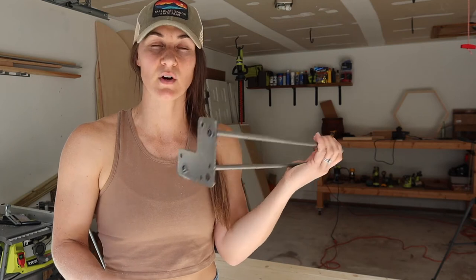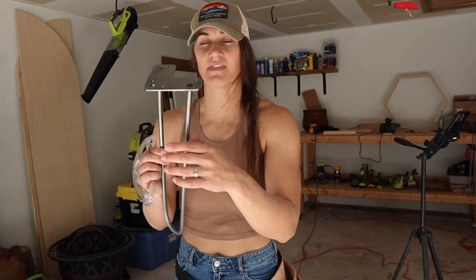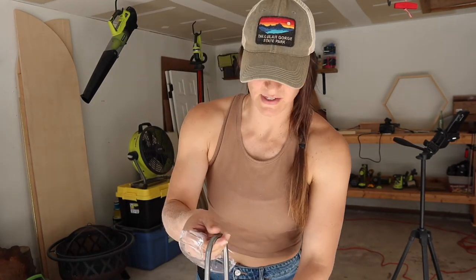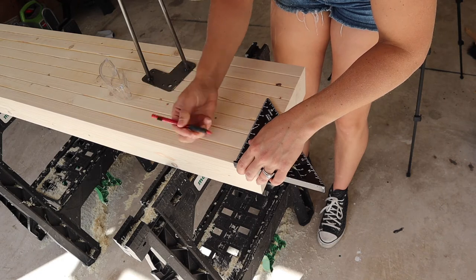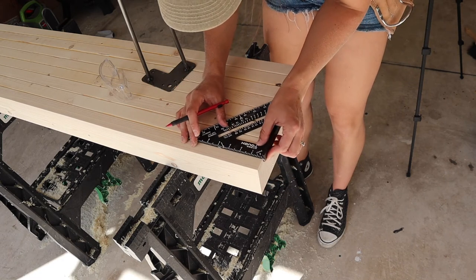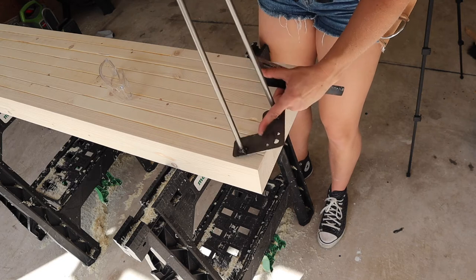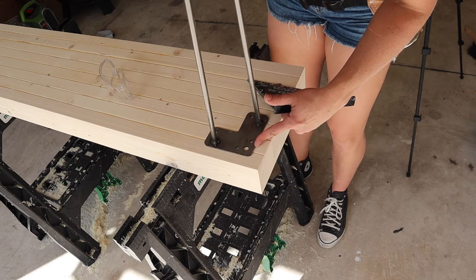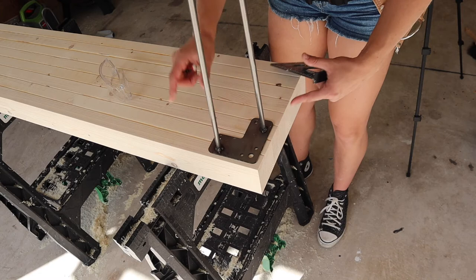The next step is to put the legs on. I am probably going to measure an inch in on all the sides and then secure these with some inch-and-a-quarter deck screws. I'm going to measure in an inch on every side — an inch over and an inch down — and line up these bad boys. I might put them directly in the center of that corner — we'll go and see what we like.